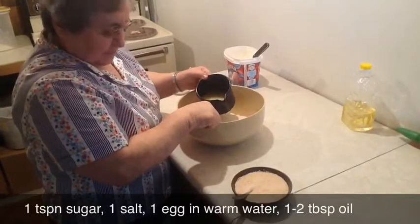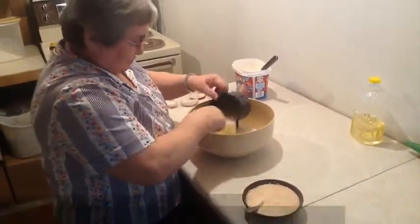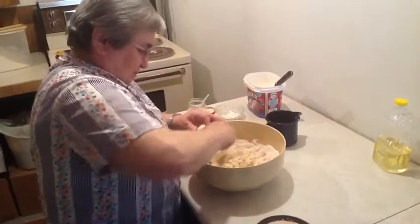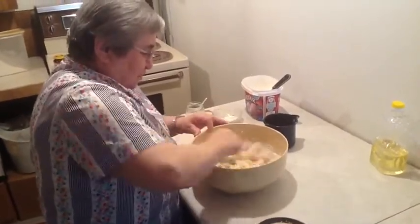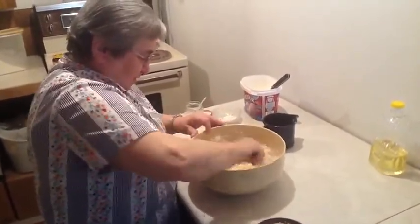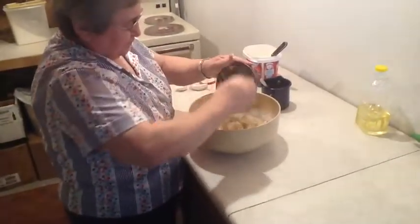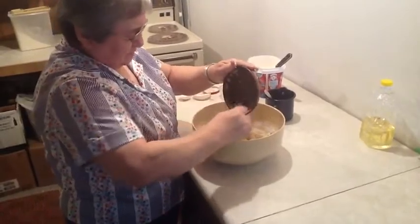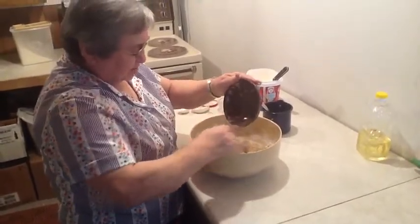About a tablespoon of yeast total, in warm water with sugar — and just the one egg. That's all you need. You can put more in, but for this little bit one is enough. The yeast is ready to go; about ten minutes is good, like it says on the pack.